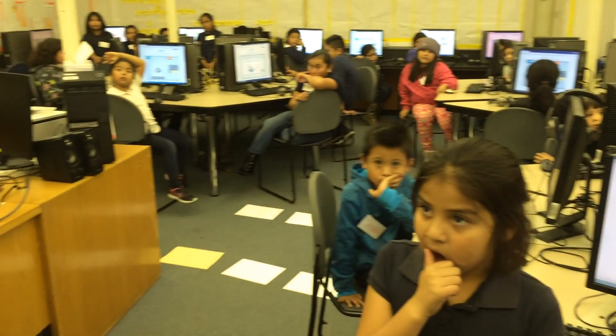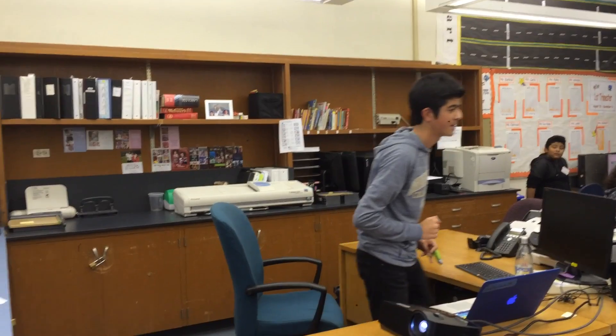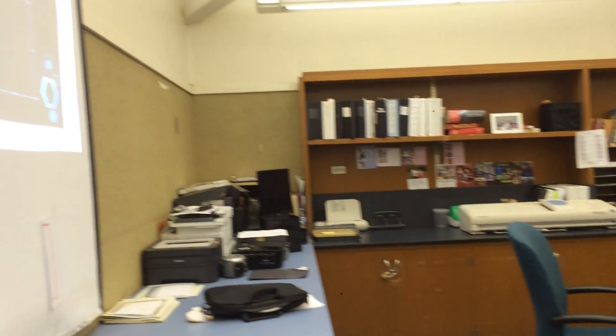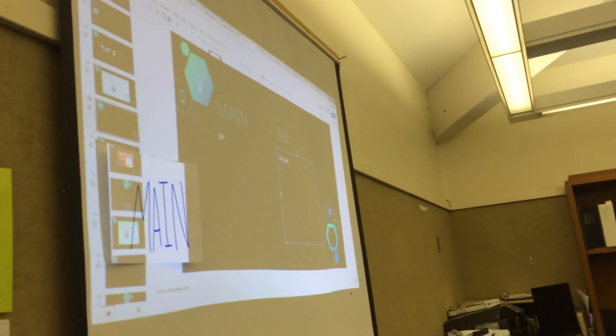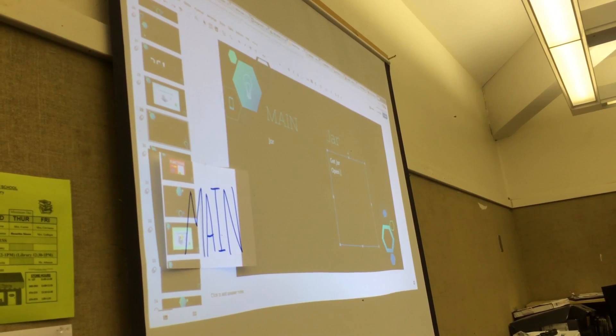So: get jar. And then what's next? You open the jar? We have to open the jar before we do all that. So: open jar.